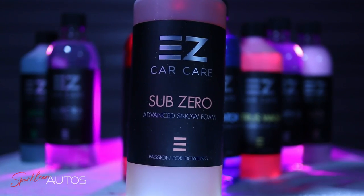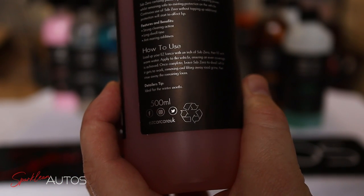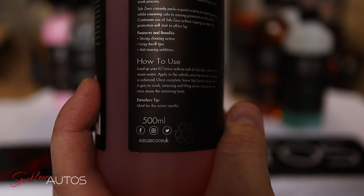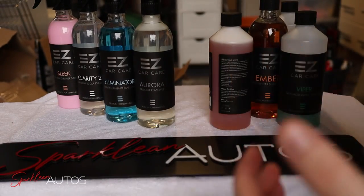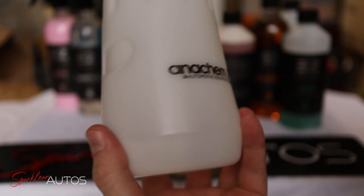Which brings us neatly on to product number 2, Sub-Zero Advanced Snow Foam — which also brings us to my first gripe in this review, as the instructions say to load up your easy lance with an inch of Sub-Zero. Straight away I have two problems with that: number one I don't have an easy lance, and number two I don't tend to work in inches when measuring fluid. But for the sake of the review, in the lance I'll be using I'll measure what an inch is and we'll take it from there.